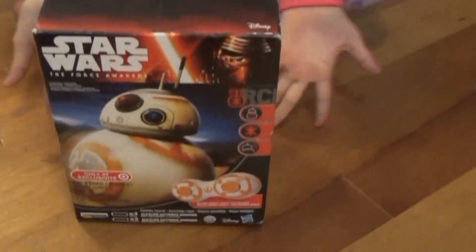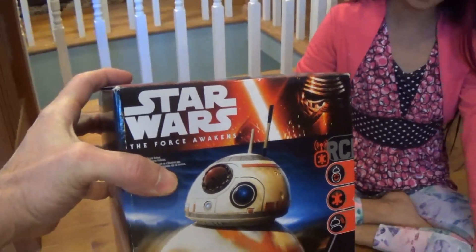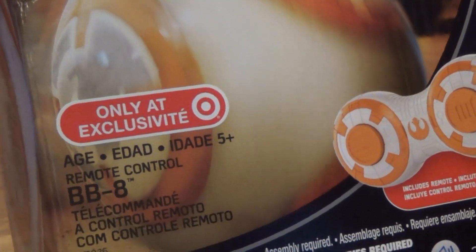My daughter bought something with her own money today, went to Target. What did you get? BB-8! A BB-8. Let's see this thing. This is a BB-8 unboxing. We'll put it together and see if it works. We have a BB-8 — The Force Unwakens — and it's only at exclusive Target.